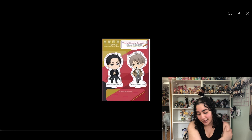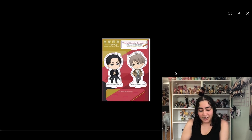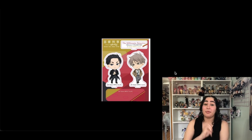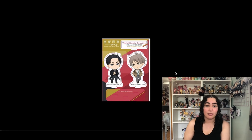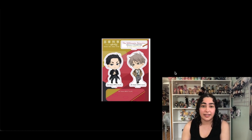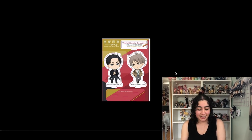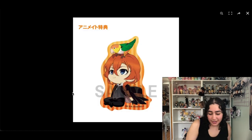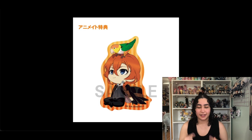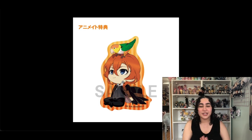This is an acrylic stand of Kambe and Haru from The Millionaire Detective Balance Unlimited. My problem is I watch a series, really love it, and immediately go on figure collection to see what merch they have — and because I'm still in that high from watching I'll take anything at that point. Now I'm looking at this and I really don't want it; it's cute but nothing special. So I'm gonna remove it.